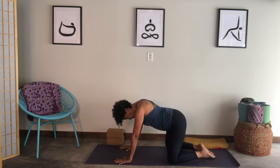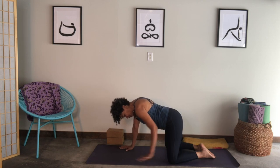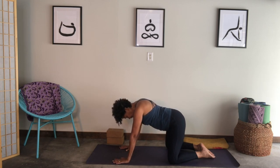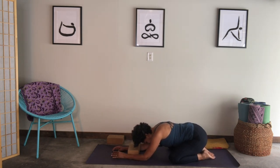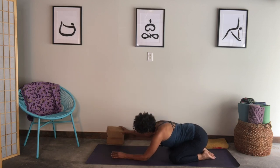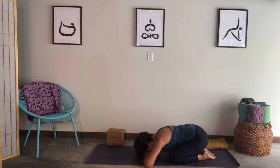Bring your big toes to touch and start to bring your hips back towards your heels — child's pose. If the hips won't go to the heels, put a blanket behind your knees and shift back. You could take a block and bring it under your head, come onto your forearms, and allow your hips to go where they will. For some, the hips go back to the heels and you rest your forehead on your mat, or on your hands — bring your elbows to the side, stack your hands, rest your head there, or on a block. Pausing in child's pose, inhaling here. As you exhale, release in the face and neck.